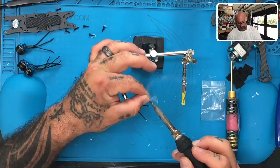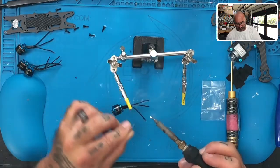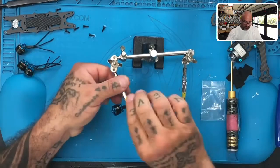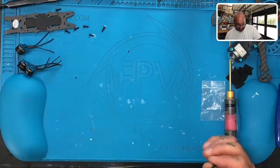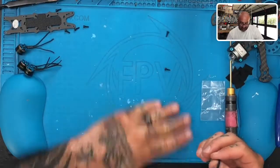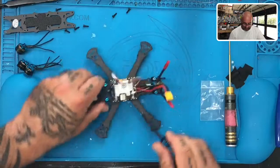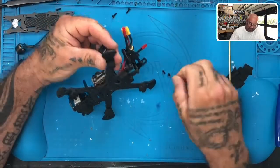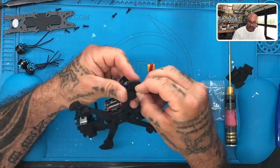We're on our final motor. When it gets to soldering this to the flight controller — I can see the pads and everything — but you have to make sure that you don't get any solder spots falling right onto the board. So what we're going to do now is go ahead and mount the motors, and we're going to make sure we use the smaller screws.